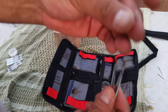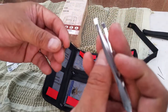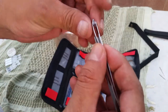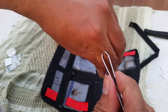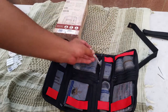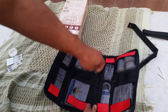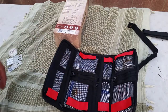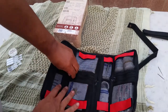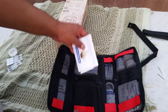It also comes with tweezers in a little holder — not the best tweezers, but they get the job done. By the way, this kit costs about $30–$35, and I think the big one is around $49.